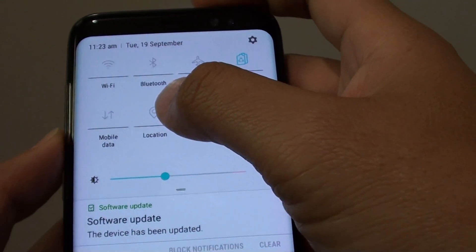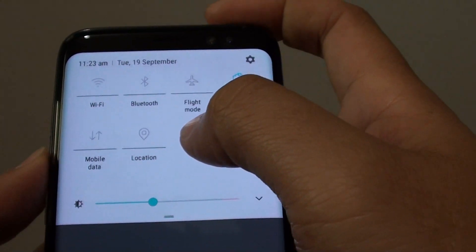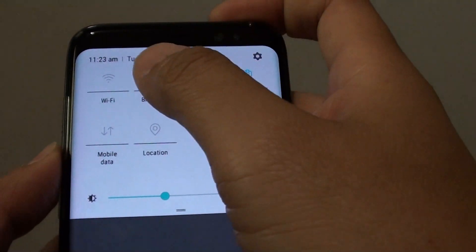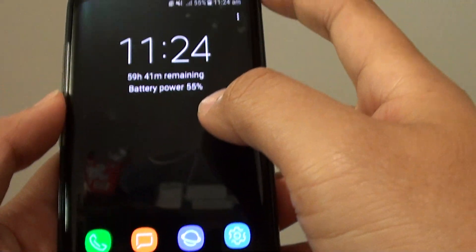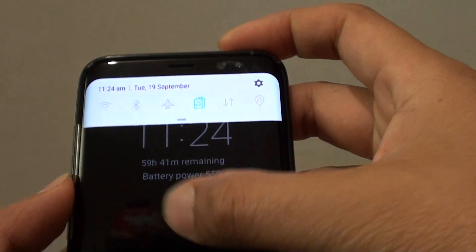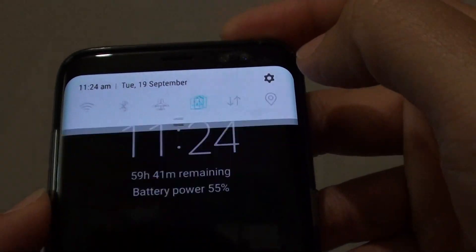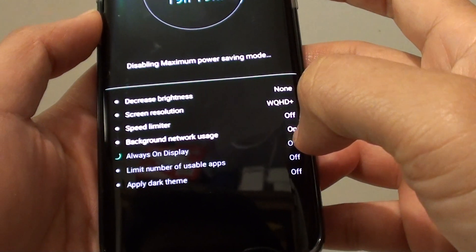Location services is also turned off. If you really need to use location services, you can tap on the location button and use only that function — all other functions will still remain off. To increase battery life, simply choose the power saving mode. You can also access that power saving mode from the top. Now I'm going to turn it off.